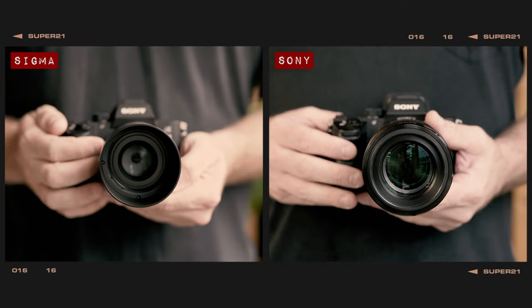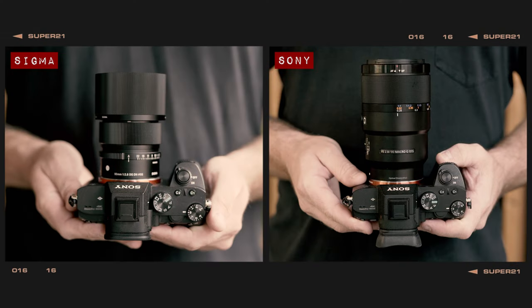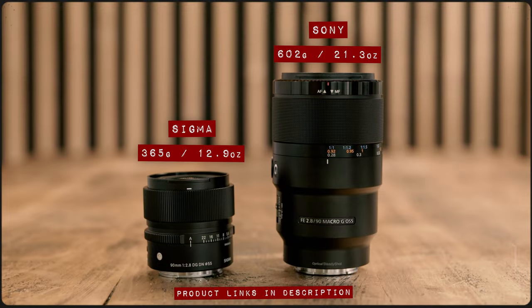Comparing the similarities between these lenses makes for pretty short reading. They're both 90mm primes with a maximum aperture of f2.8. They both have a textured metal focus ring. Yeah, that's about it. I did warn you at the beginning of this video these lenses really are two very different beasts. The Sony is noticeably larger and heavier than the Sigma, but that's because it's a macro lens whilst the Sigma has been deliberately designed to be a compact prime lens for portrait and street photography.